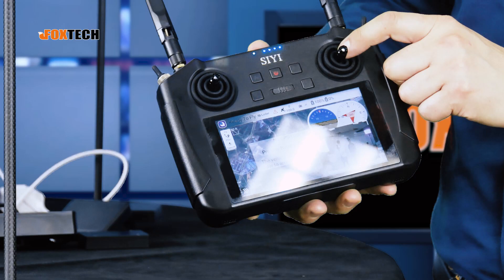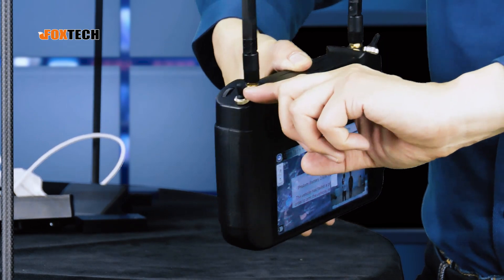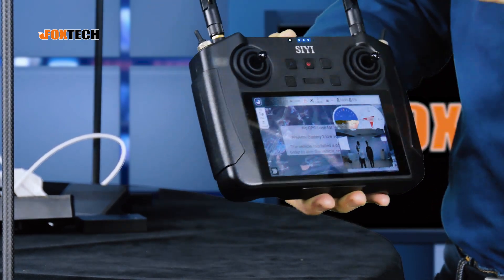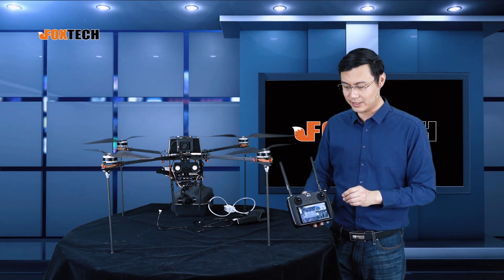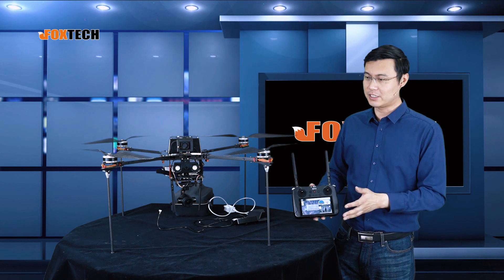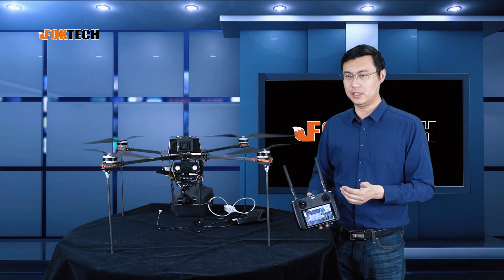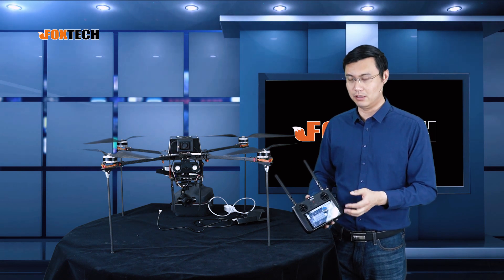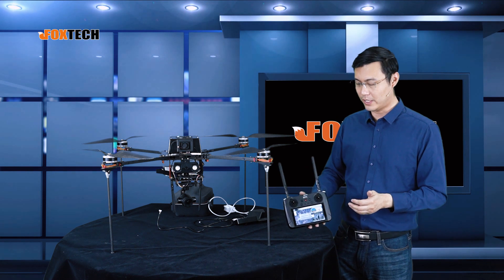The main purpose of the MK15 is for agriculture and inspection. You can see here we have dust protection on all the switches and sticks, where dust can get in very easily — it's all protected. The whole unit can reach a protection level of IP53, so you can use it in rainy or very dusty conditions.